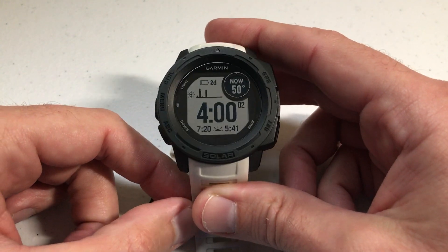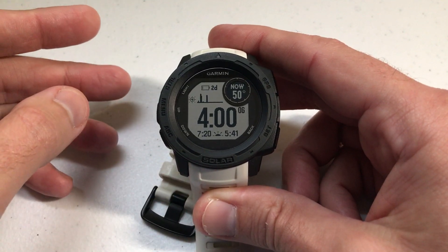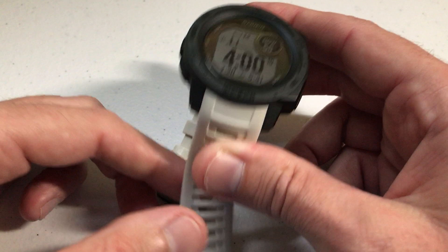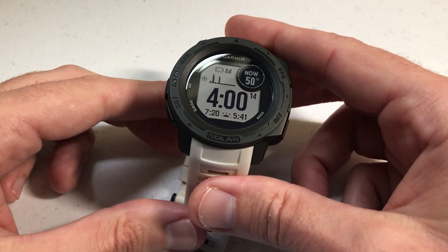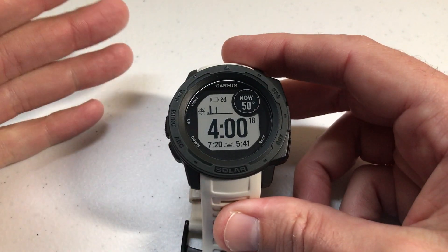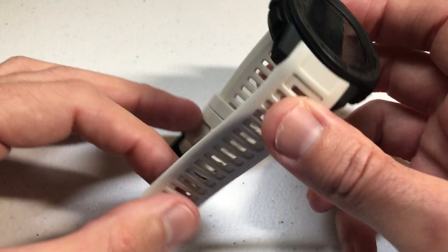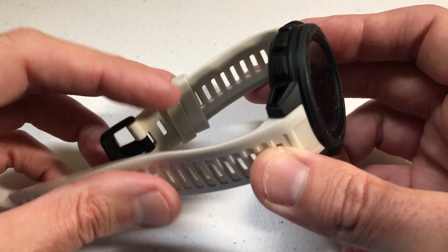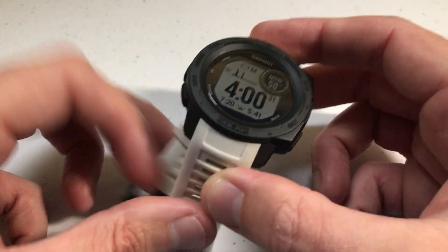The watch band I've got on my Garmin Instinct I bought off of a site called AliExpress. If you're not familiar with AliExpress, it's basically the China version of Amazon. This watch band with shipping and everything from China cost me $3.36. It's a great site if you're looking for accessories. The one negative is it took about two months for me to get it because it ships directly from China, but if you're not in a hurry it's a pretty good site.